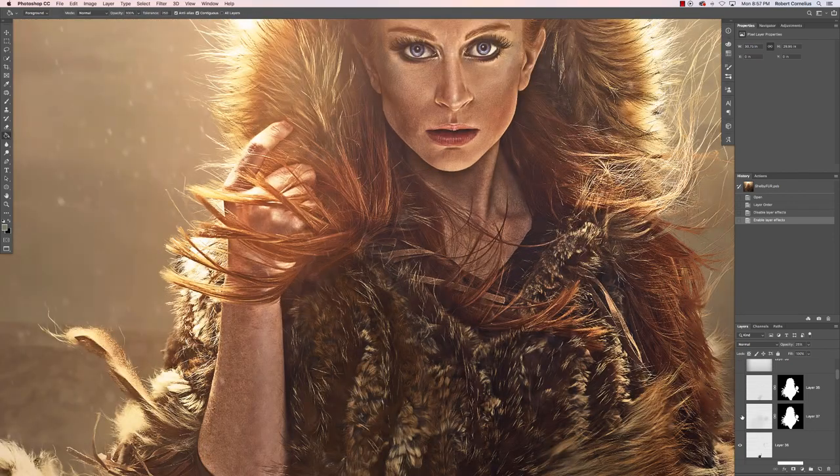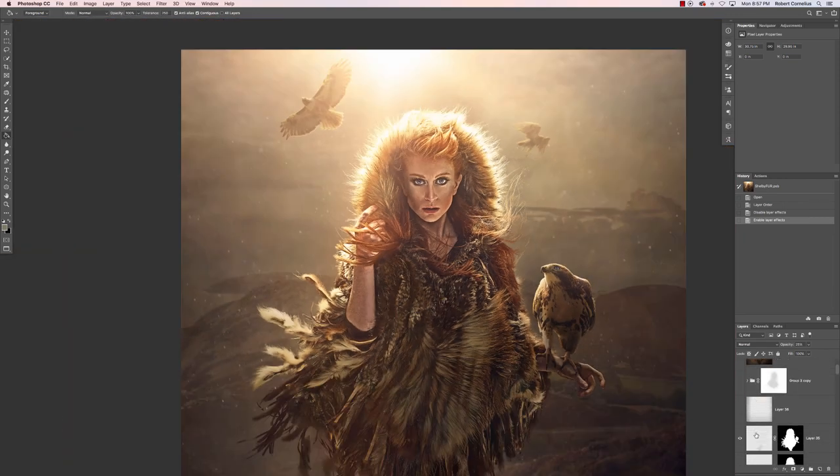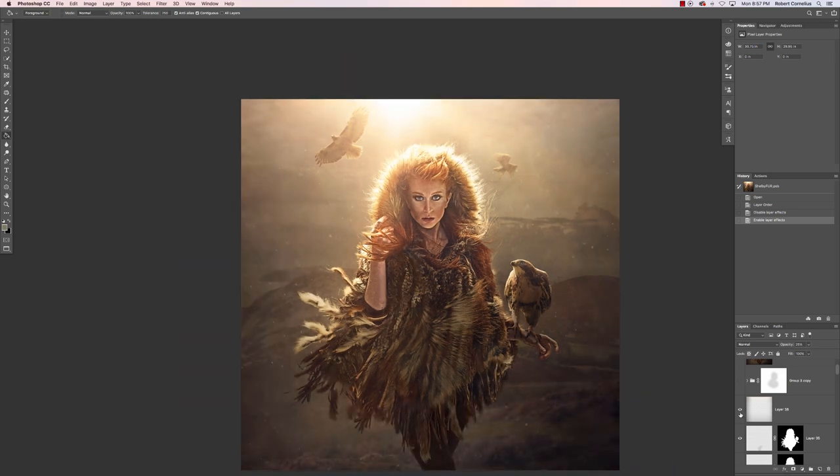I also did some highlight painting in the hair, just to pick out some strands and give it a bit more depth and shine, and darkened down the edges even more.